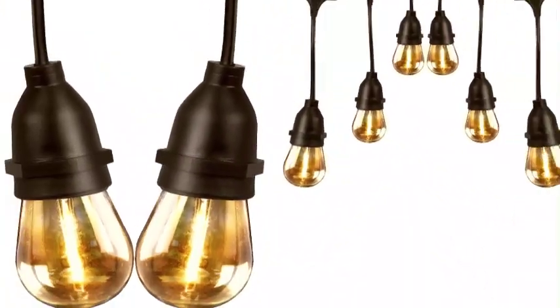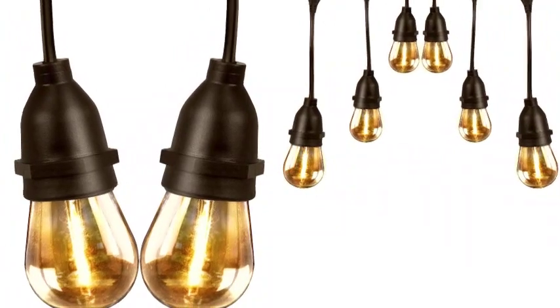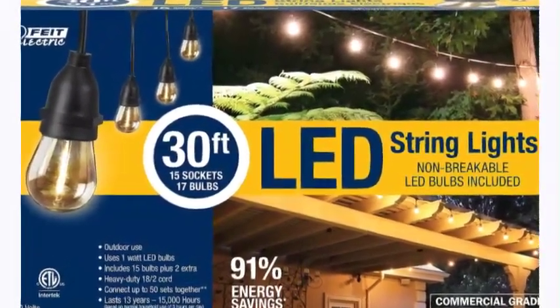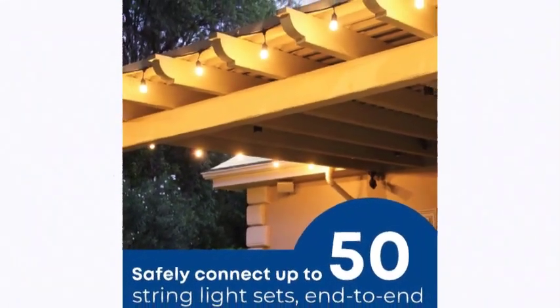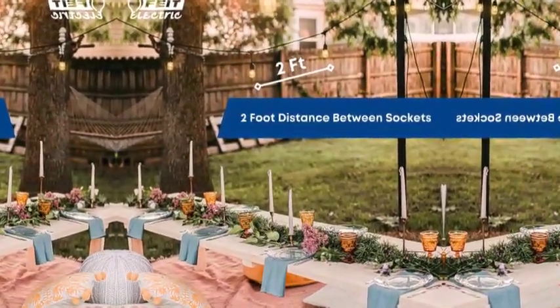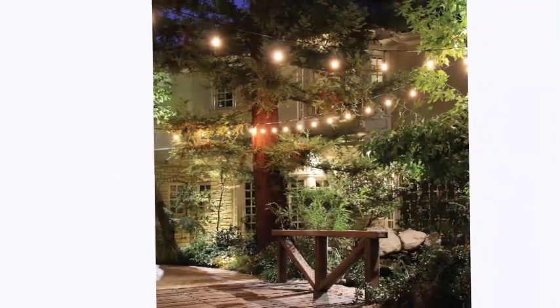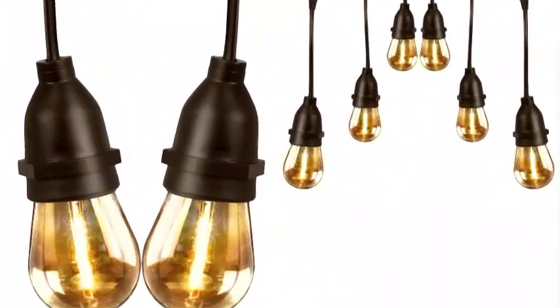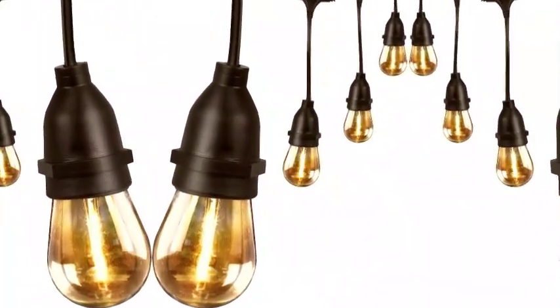The 30-foot set with 15 sockets features a soft amber glow that makes it easy to light up patios, backyards, gazebos, pergolas, restaurants, and more. These bulbs are made to last up to 15,000 hours — an estimated 13.6 years. They are 15W LED with a color temperature of 2200 Kelvin. Note: products with electrical plugs are designed for use in U.S. outlets; voltage differs internationally and this product may require an adapter or converter for use.